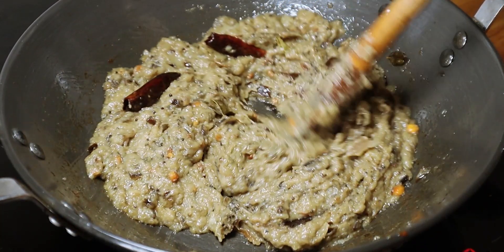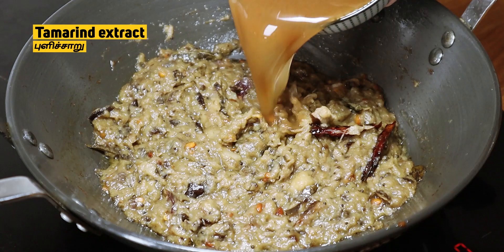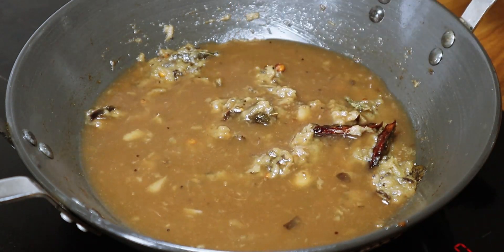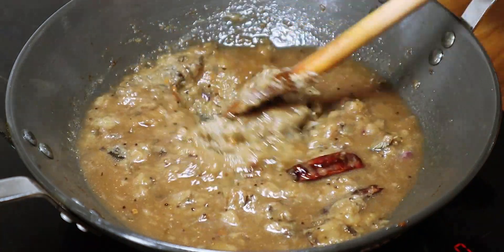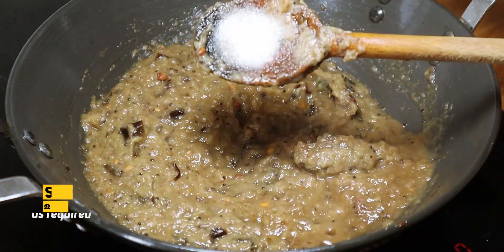I want to make a lot of water. The water is a solid brown in the water. I want to show you how it looks.